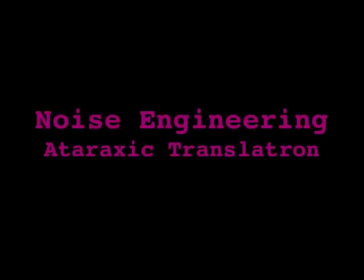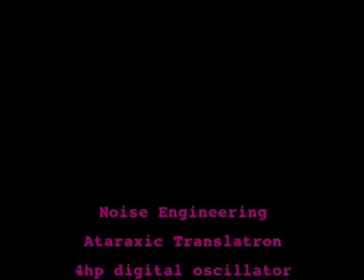The Noise Engineering Ataraxic Translitron is a 4HP digital oscillator in Eurorack format with 12 different tones or timbres that harken back to the original home gaming consoles of the 1980s.